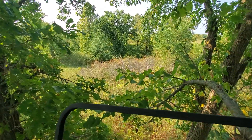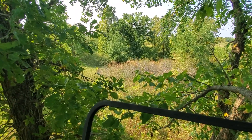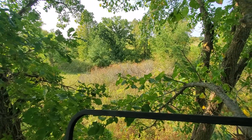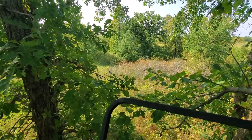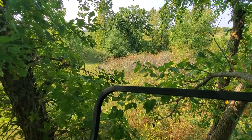Hey everybody, we're doing some last-minute prep here for deer season — getting some rye down today, prepping some switchgrass spots for frost seeding, kind of rambling around the farm a little bit. But I wanted to talk about early season bow setups.